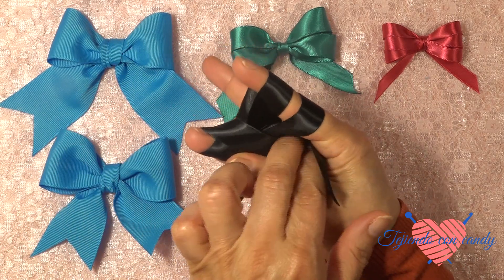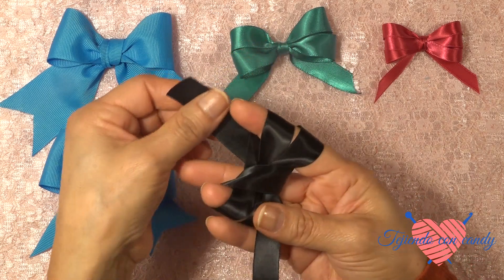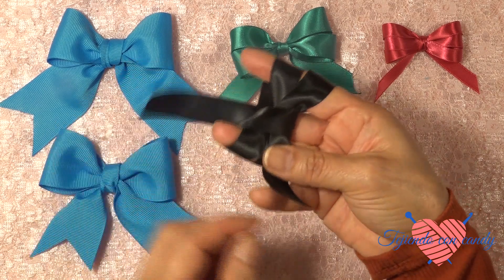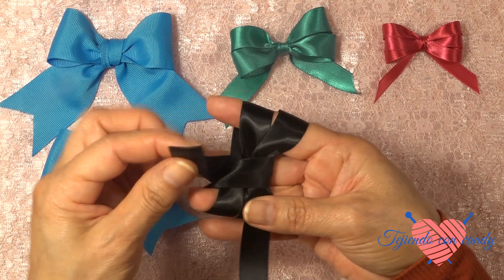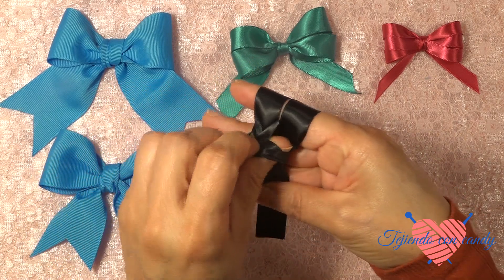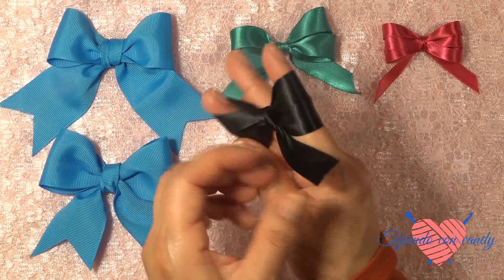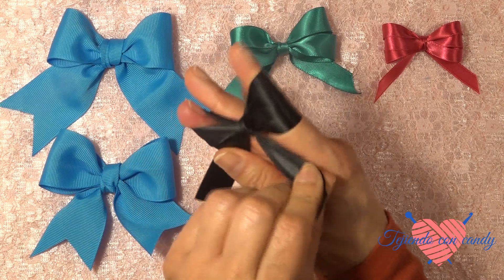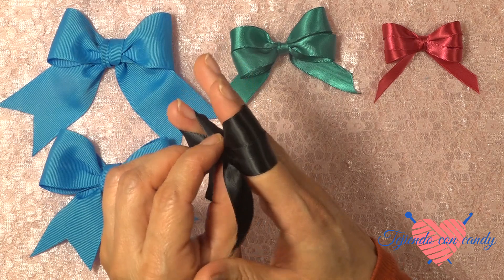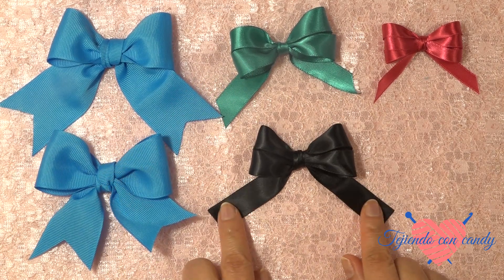Y lo pasamos al otro lado. A continuación vamos a pasar el extremo con el que estamos trabajando por debajo de la última lazada. Y hacemos un nudo, y de esta manera formaremos nuestro hermoso moñito. Ahora sacamos con cuidado nuestro moño, y una vez que ya hemos terminado nuestro moñito.